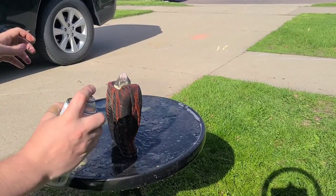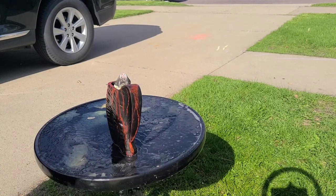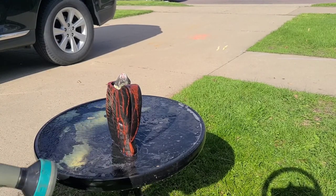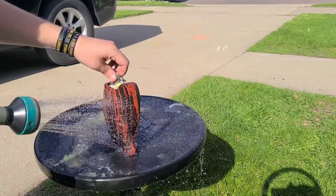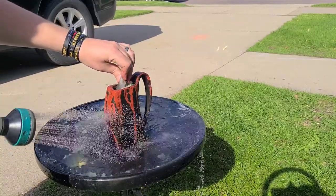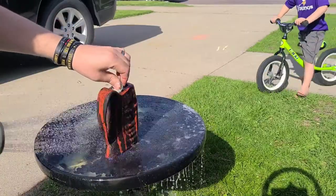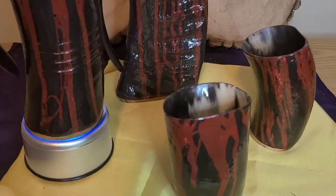We actually had one instance where we were heading into the Minnesota Vikings Stadium with our full-size horns. Unfortunately, when we put them in the box to walk through the metal detector, the guy slid it by too fast and it did drop on the concrete — and it was okay. Fell from about waist height.